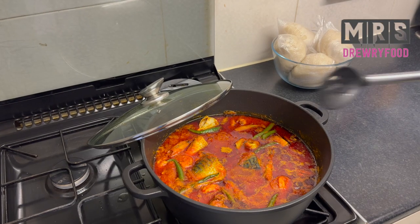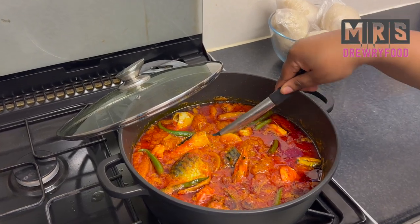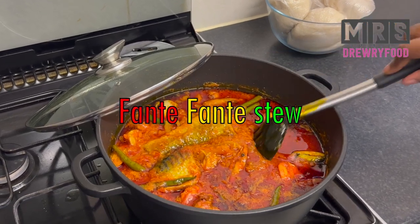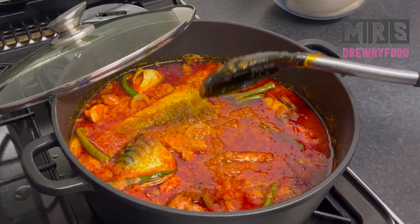Hey guys, welcome back to Mrs. 3 Food Channel. I hope everyone is doing amazing. In this recipe, I am going to show you how to make the best tasting fancy fancy stew, or fisherman stew, and you are going to love it because it is so delicious and so easy to prepare. So if interested, let's get right into it.